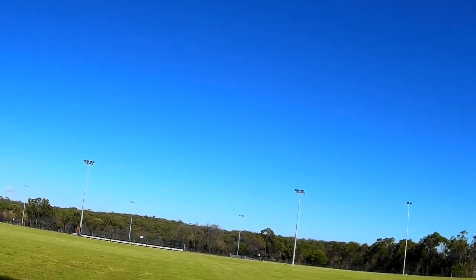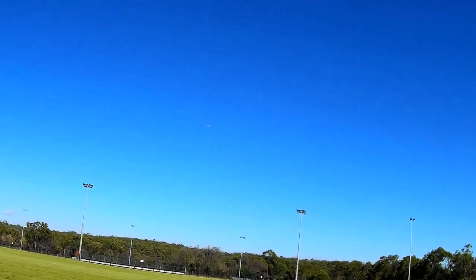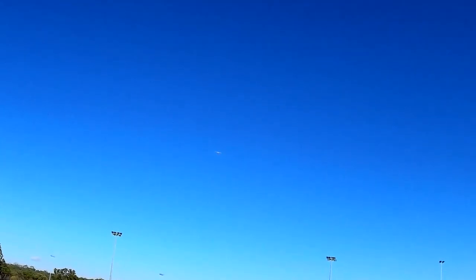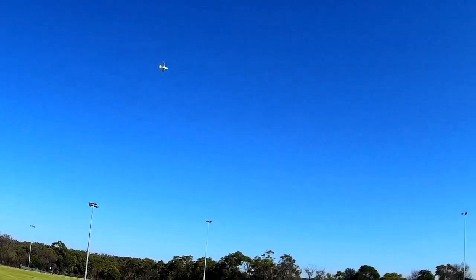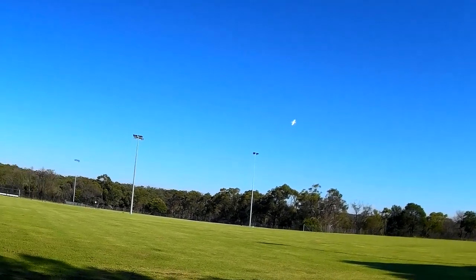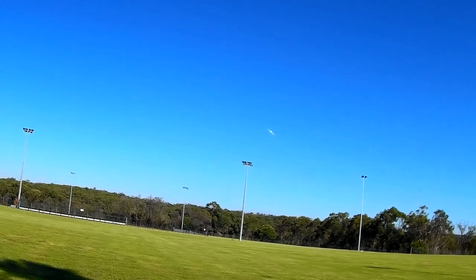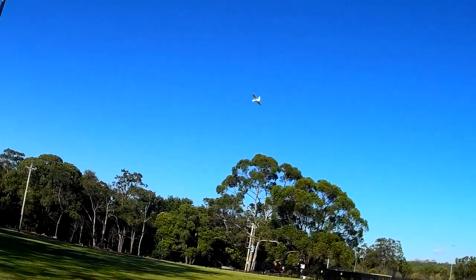I'm flying it into a very gentle breeze — 25 percent flapperons, trying to hold it nice and flat, trying to see whether it's really slowed down much. And I think it has slowed down a bit. Got the wobbles a little bit just because it's washed off so much speed and it doesn't like it. Still got plenty of aileron authority with only 25 percent flapperons.